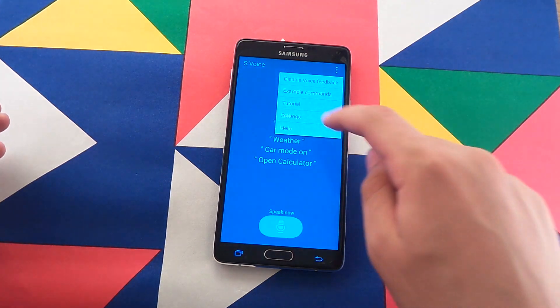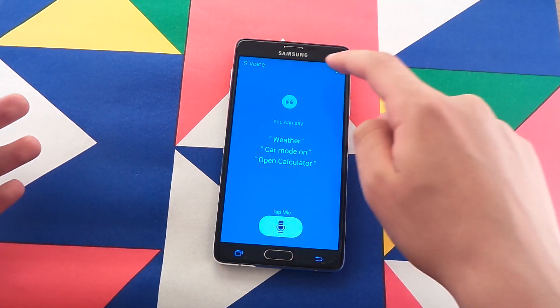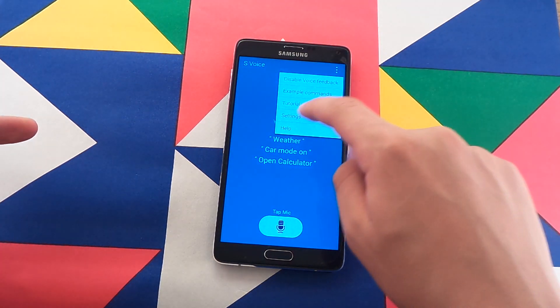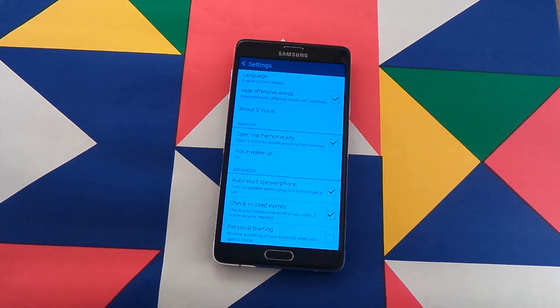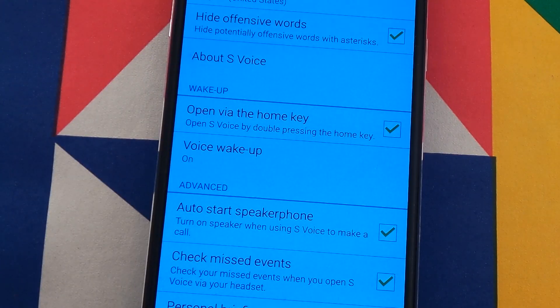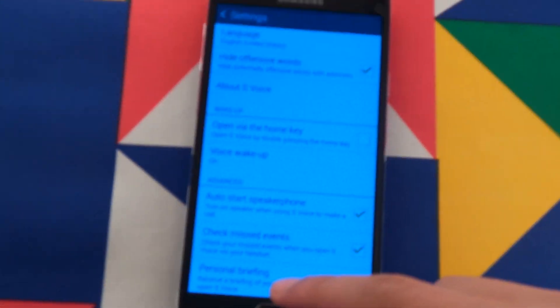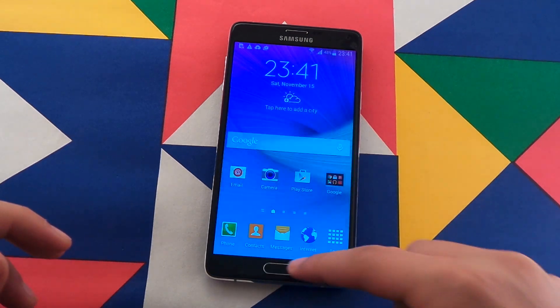So we go to S-Voice, set it up of course, then tap the three dots up there, go to settings, and disable 'Open via the home key.' Let's just zoom in — you can see right there: disable via the home key. When you disable that, you are ready to have a faster home button and an overall faster experience.